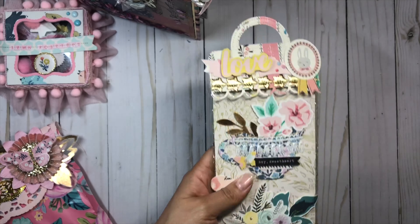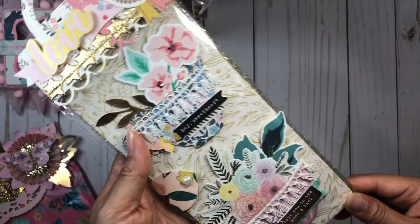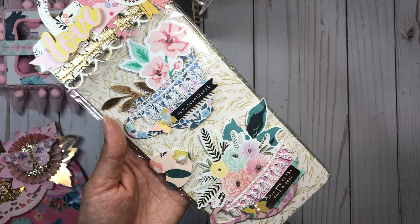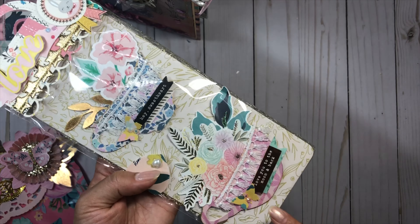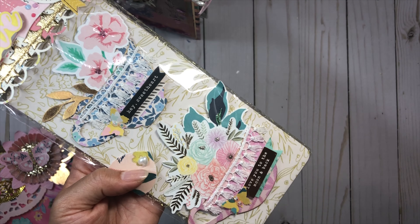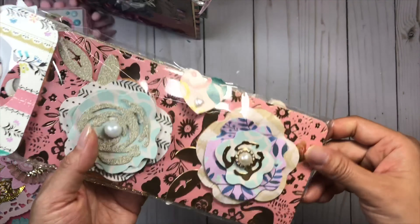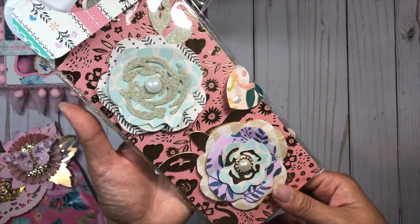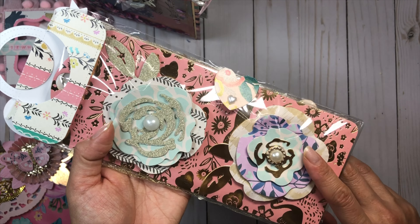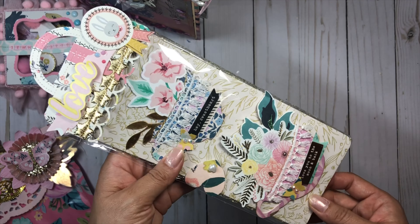This is a bag topper that I had created, and I'll leave that video down below. I had created these teacup embellishments, and these were 100% inspired by Liz Russell here on YouTube and Instagram. She had created these teacup embellies using the Tim Holtz Tea Time Bigs dies. I was so inspired and I had to create my own — I love how these came out. On the back we have some Maggie Holmes layered flowers.